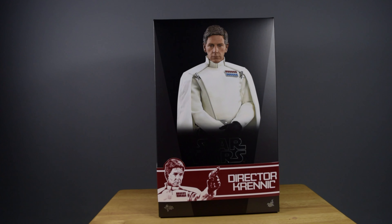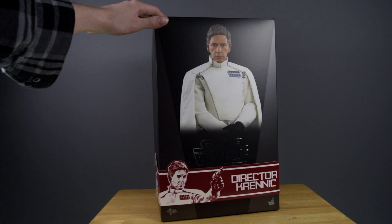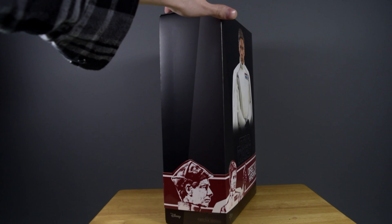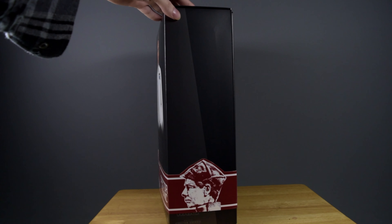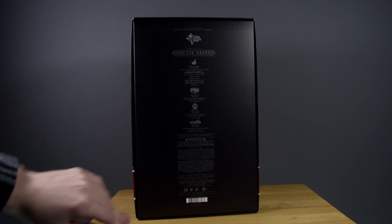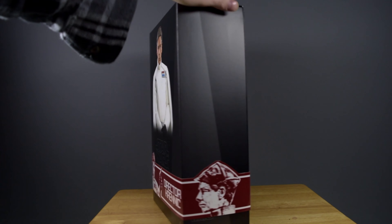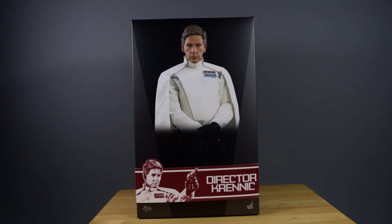Welcome to my review of the one-sixth scale Director Krennic figure made by Hot Toys. Here's the box — it looks beautiful. On the bottom of the box is a nice band with Director Krennic in red. On the other side there's a picture of the figure's face, and on the back are all the credits of who made this figure. Now let's open up the box and look at all the accessories and the figure himself.